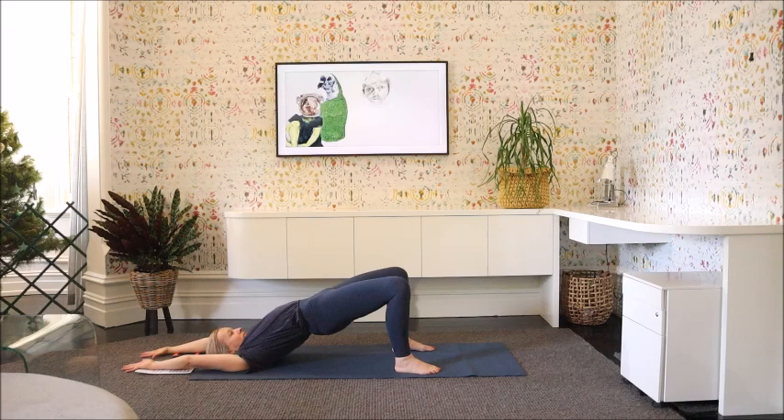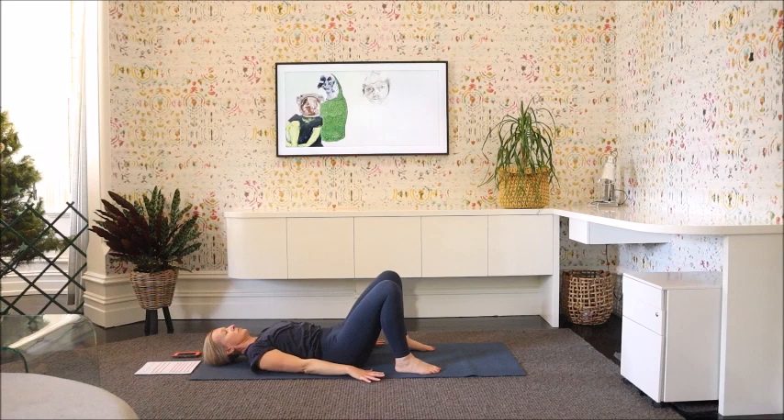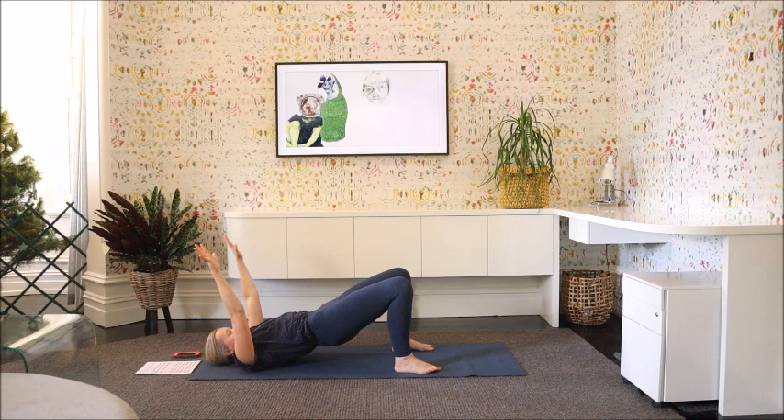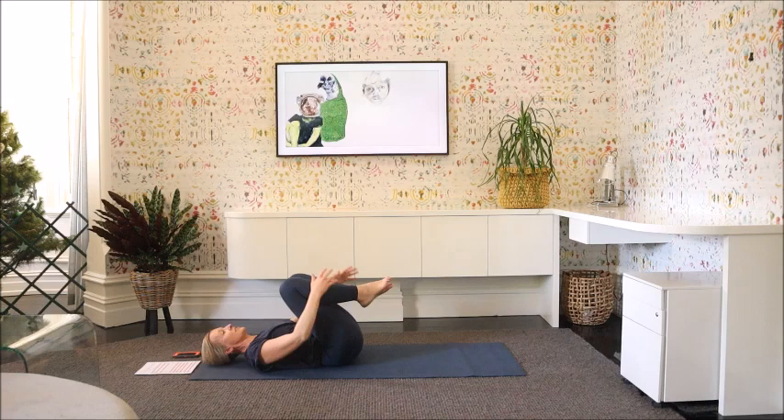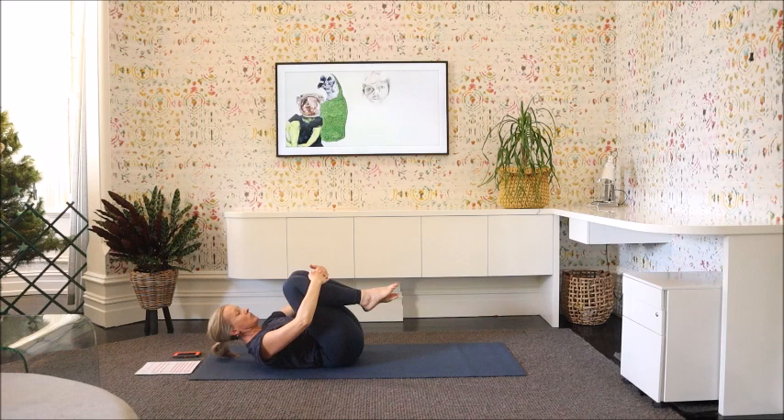Inhale, exhale. One more, and exhale. Draw the knees up to the chest — just hug the knees and rock the back from side to side. Coming back to centre, draw the forehead up towards the knees.